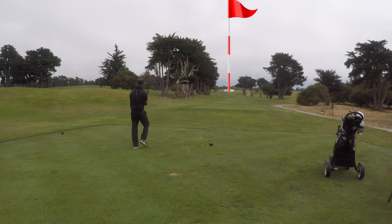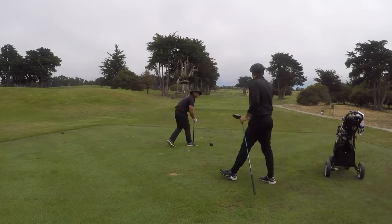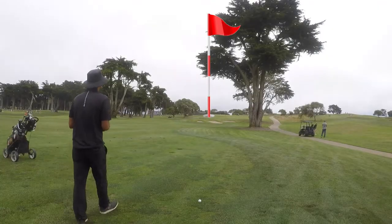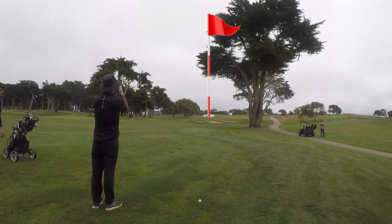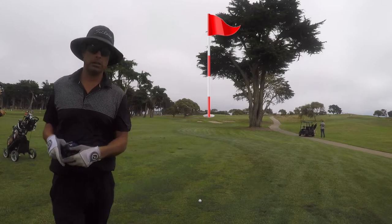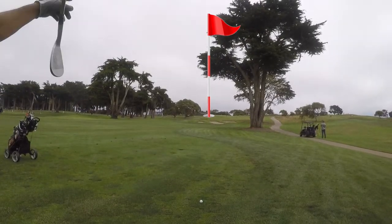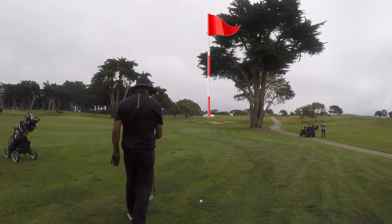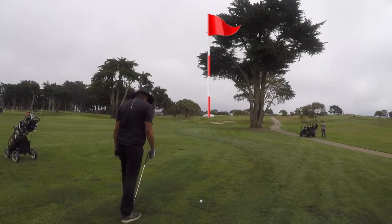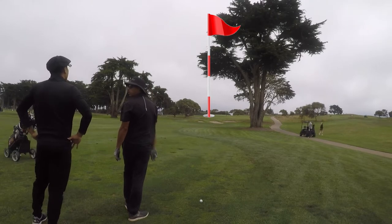Hole number three was playing 365 yards from the blacks. I put it in a good spot off the tee. I was gauging whether I could clear a branch — it's a good way to tell if you can get it over. I decided I could clear it.